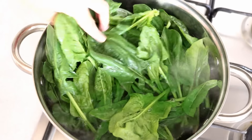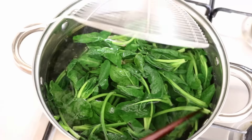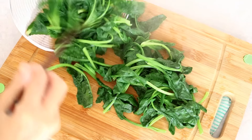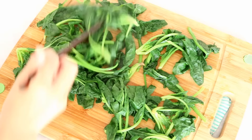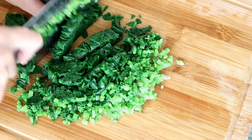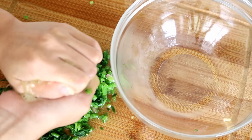A few seconds later, drop the rest. Let it blanch for about 20 seconds and take them out. Get rid of the excess water. Spread it on the cutting board so it can cool down faster. Then finely dice them. Squeeze as much liquid as you can out of the spinach. Set it aside.